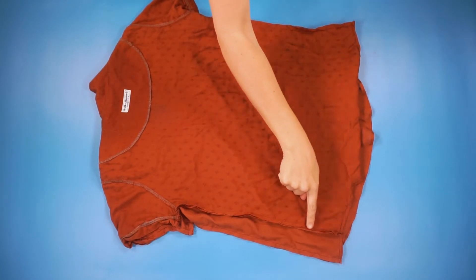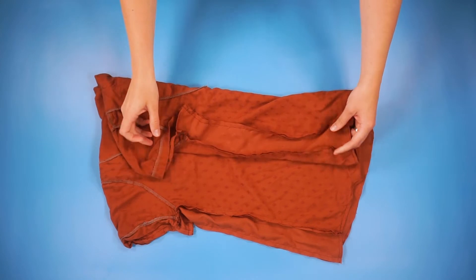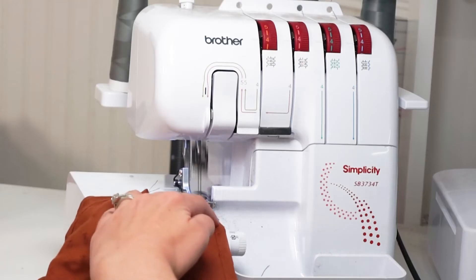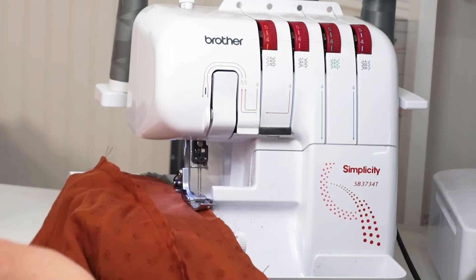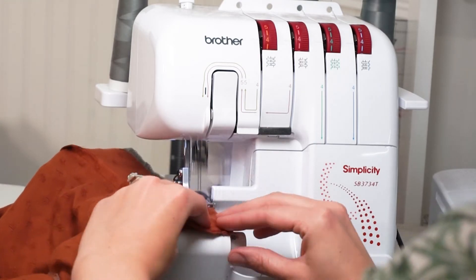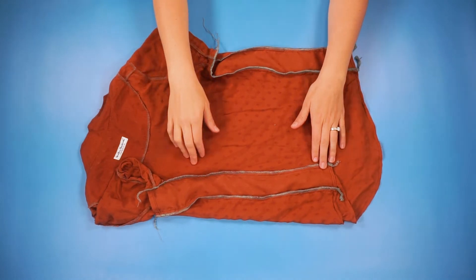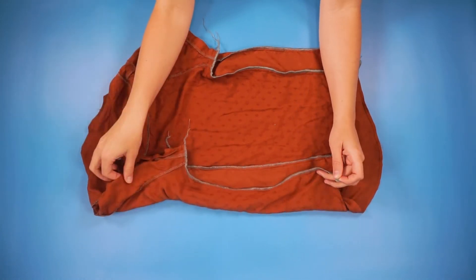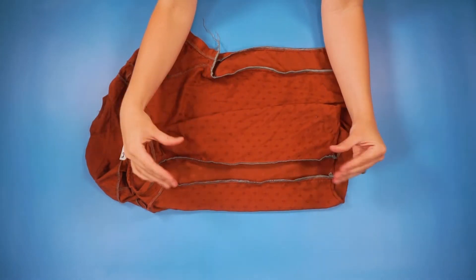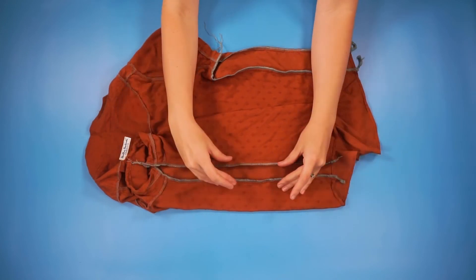Now what we're going to do is finish the edges of each of these four seams. I have a serger and that's what I will be using, but you can also use a zigzag stitch. Now that these seams are finished, we are going to press all the seams towards this small piece that we added, just like this.